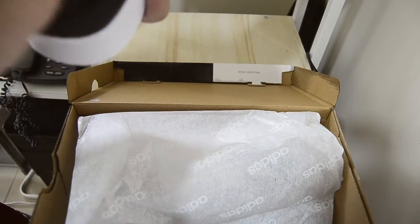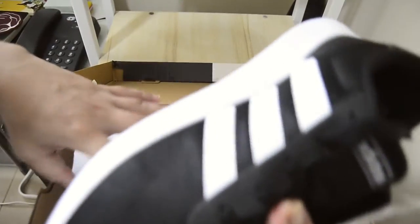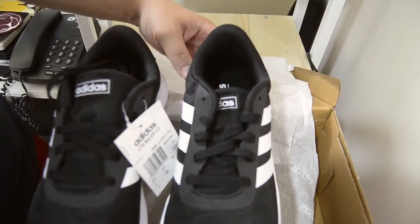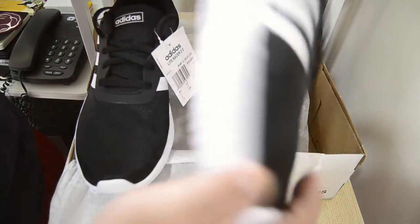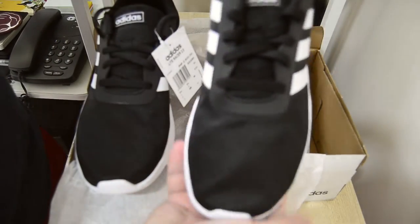It has an Ortholight inner sole which, according to its website, promotes stability and performance. Here's the left side and the right side. This is supposed to be my driving shoe since I've been driving a lot — it's a slip-on, so you can easily slip on your shoe and adjust it using the laces.